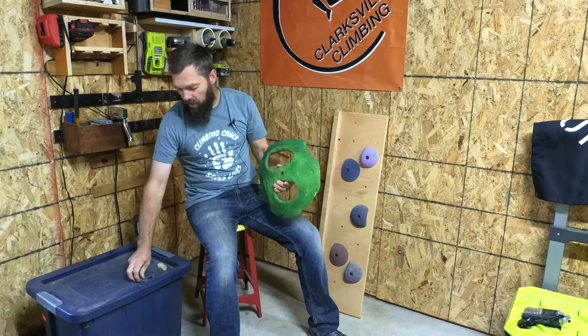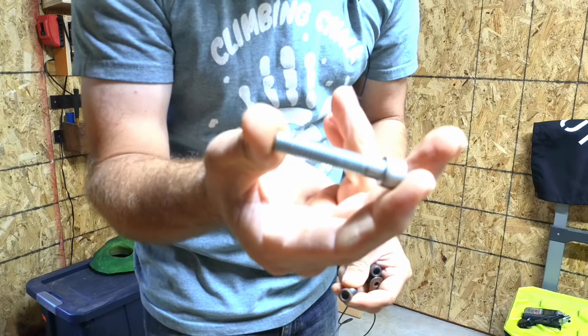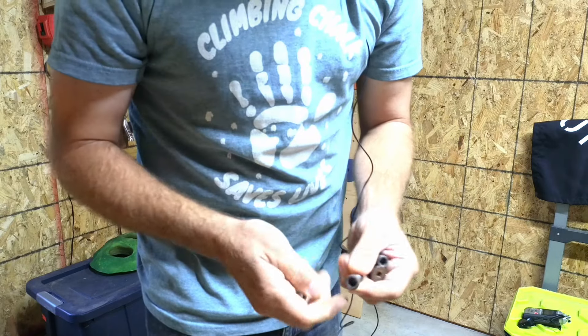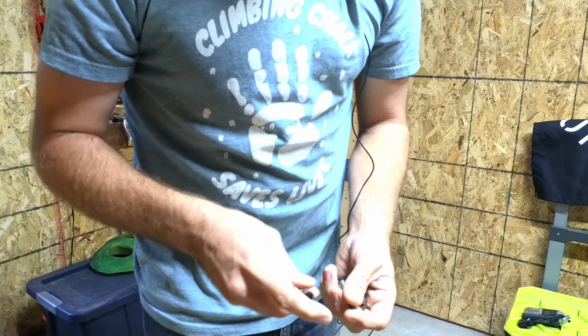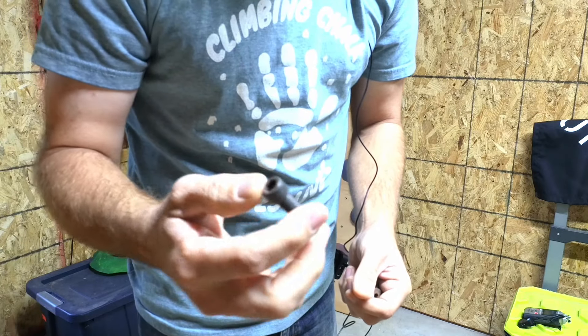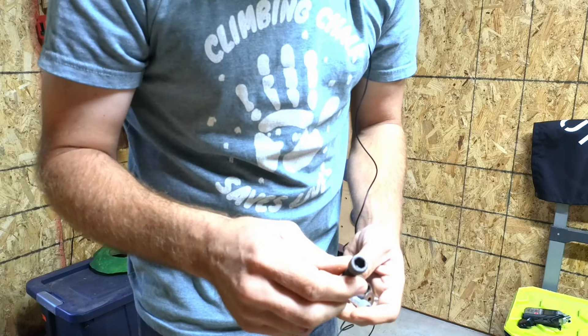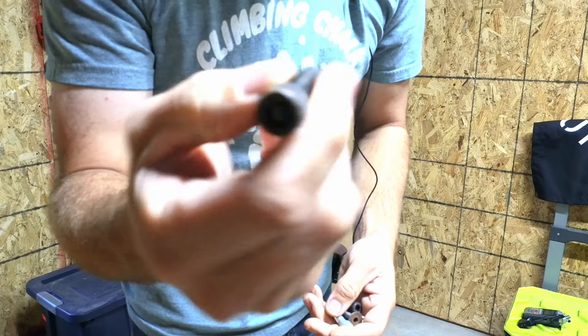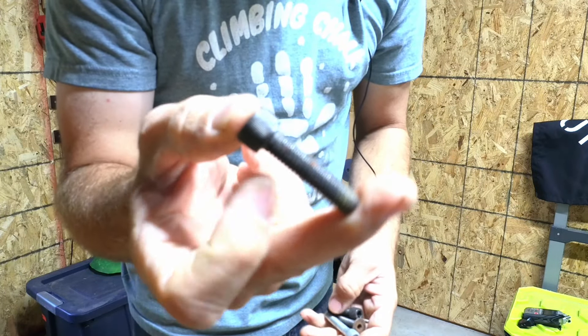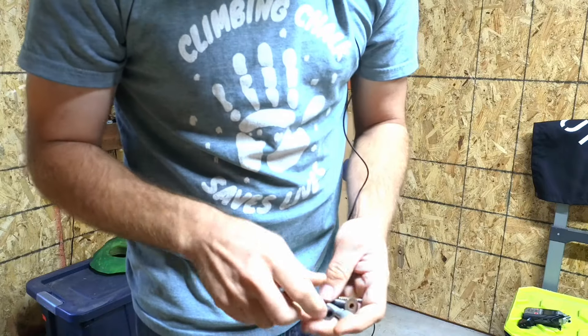So this hold uses a bolt. This is zinc plated, it's 3/8 by 16 thread — that is in the US. In Europe, I believe it is a 10mm bolt. I don't know what the thread pitch is. Same thing, these black oxidized bolts are more typical to see.